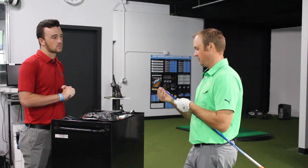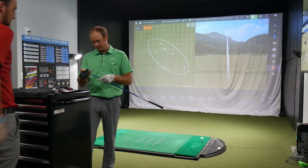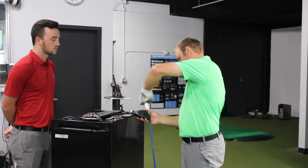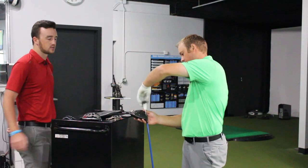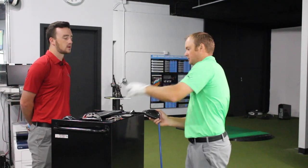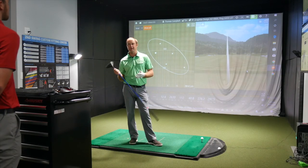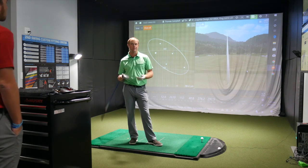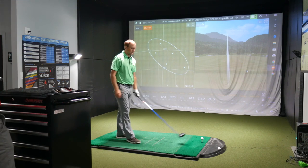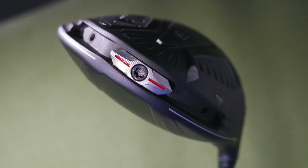Thomas switches to the Ping G410 LST using the same shaft via the fitting system adapter, keeping loft at nine degrees. The G410 models this year added fade, draw, and neutral bias settings along with a flatter lie setting, which has helped those who hook the ball. Adjustability has been a big and important piece of Ping's fitting components this year.